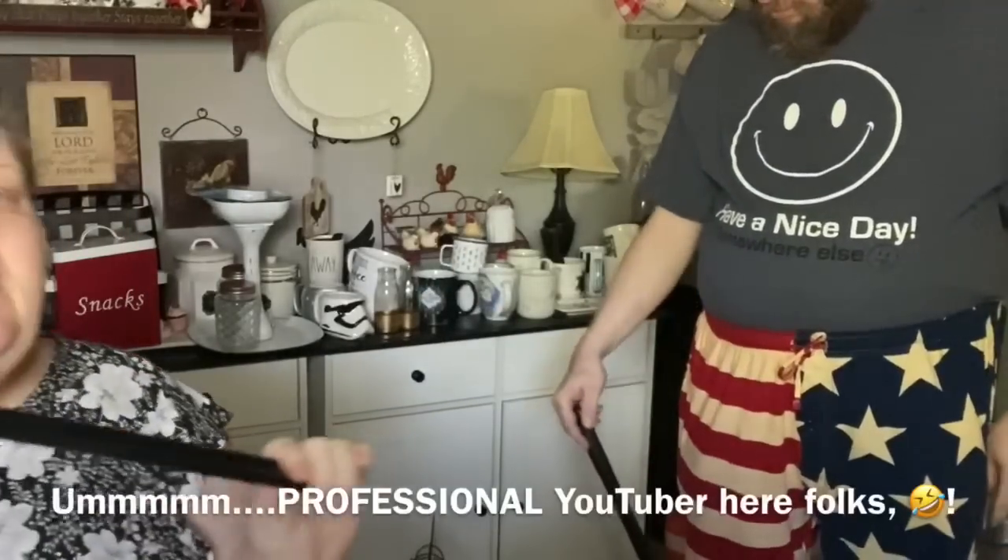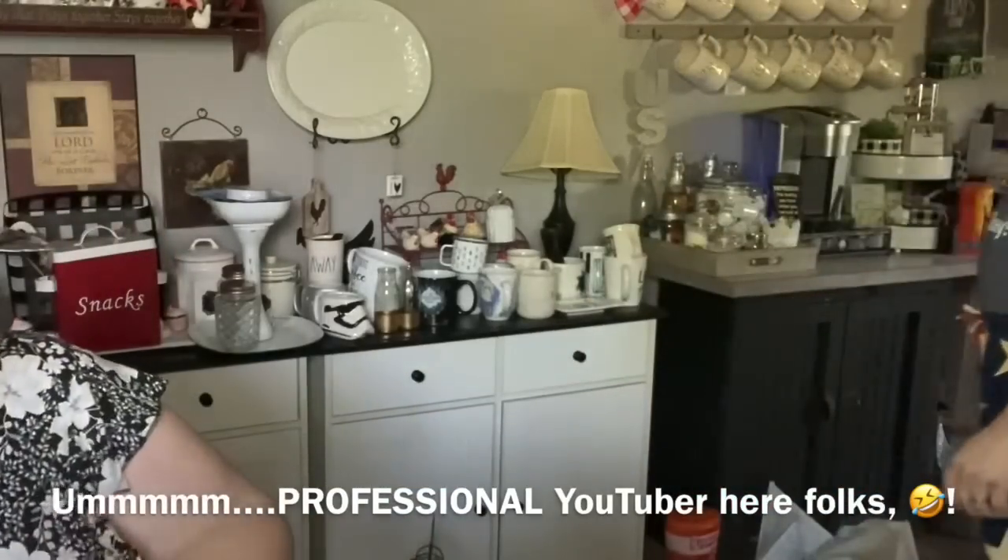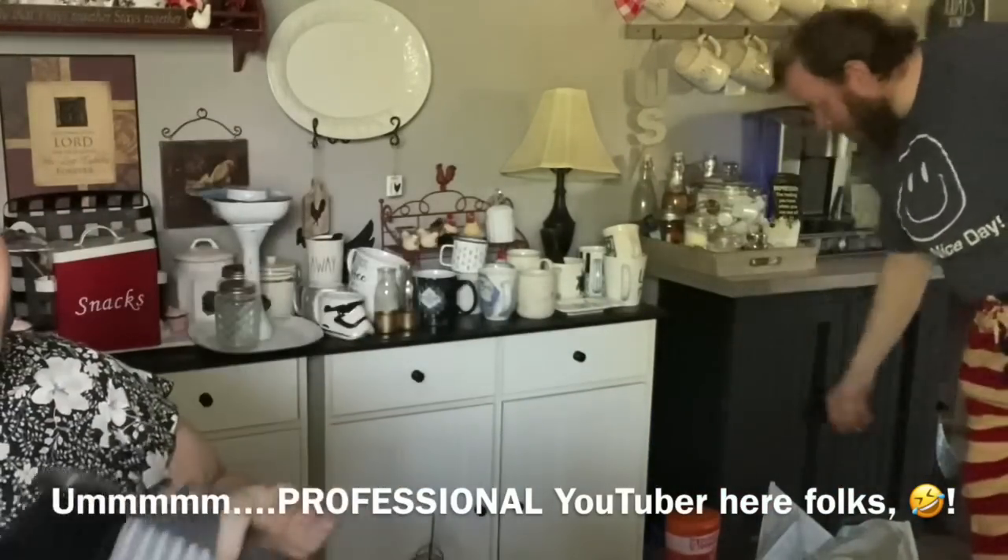I also have the Dollar Tree mop handle broom in there too. You can see how he's kind of tilted over using that - when you go to sweep it's just uncomfortable. So I thought we would try this, but now it doesn't work. I did get him this push broom head at my Dollar Tree today.